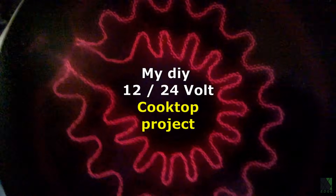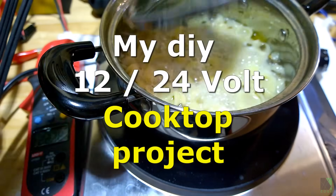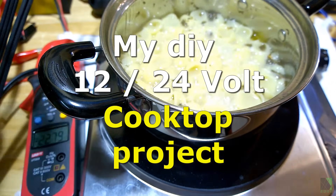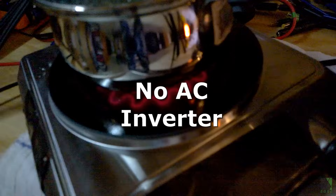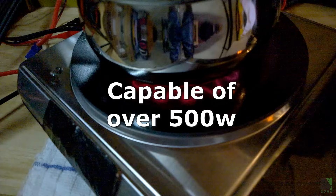Hello, Dave here with Solar Power Edge. Welcome back. This video is part of a DIY series about making 12-volt power cooking appliances in my solar workshop. Here I will first introduce and demonstrate an early 12-volt cooktop or hot plate prototype. If this kind of project interests you, please stay tuned.